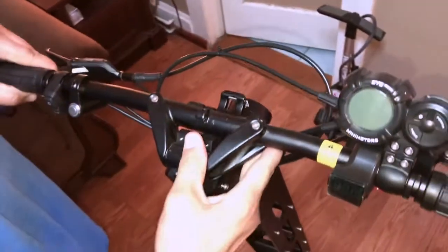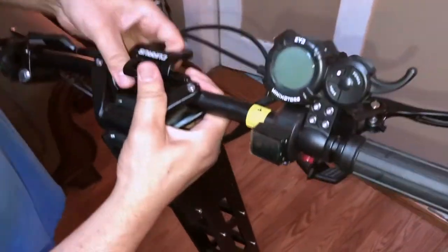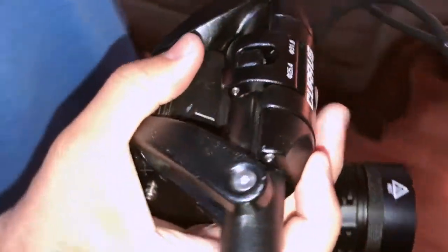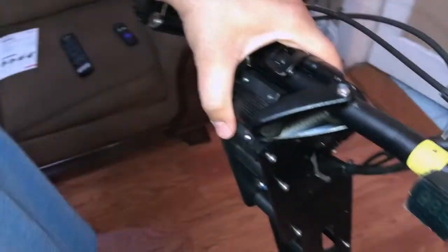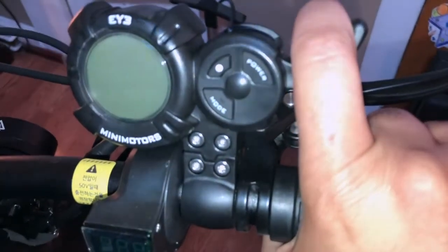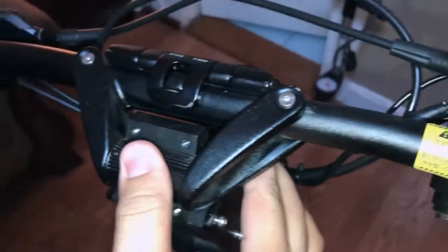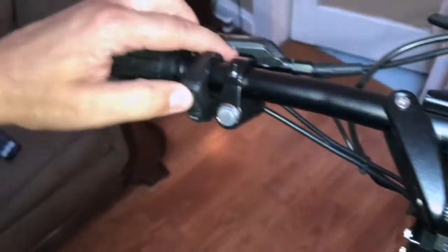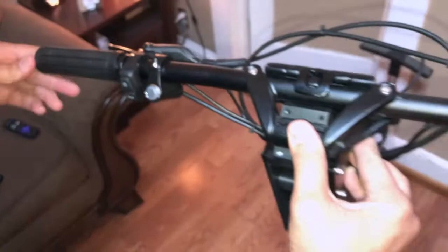Now I'm taking the handlebars and putting them in the out position. Be very careful with the front coupling units that hold the handlebars in the outright position because they might pinch your hand. There is the Mini Motors EYE throttle and display at the center of the handlebars, and that's the horn and light with the single-to-dual motor switch.